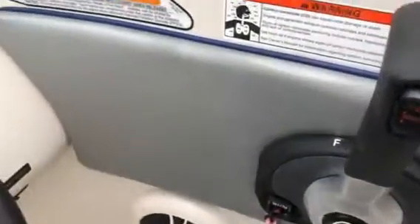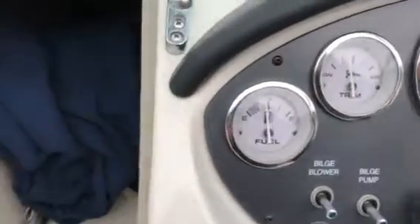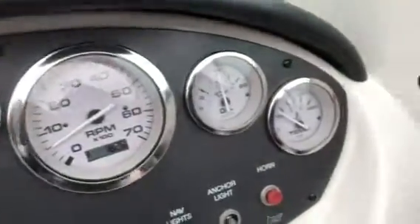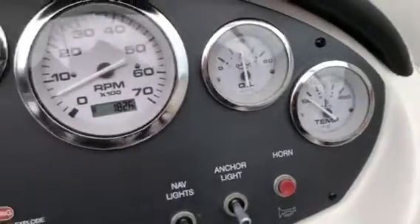I'm going to give it a little bit of throttle and warm it up, and then we'll be doing a quick sea trial video on it. Quick look at everything: you've got a half a tank of fuel, RPM is at about 600 right now. Oil pressure's at 40 and the temp gauge — I always like to show that — it's not even reading yet because it's a dead cold start. Just going to give it a little bit of throttle and let it warm up a bit.